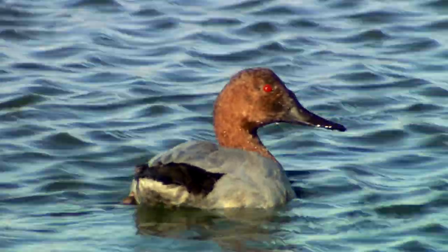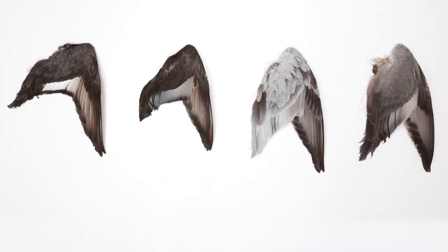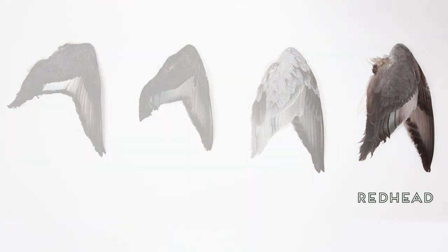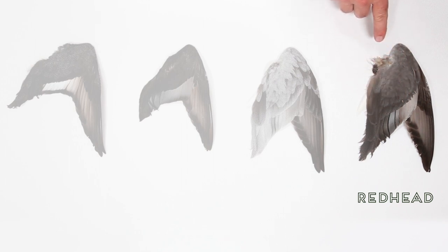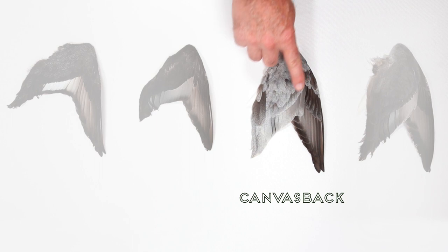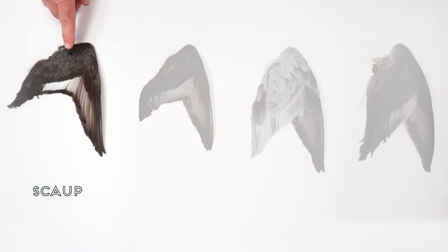As we showed in the dabbling duck video, using wing plumage is a good way to tell similar-looking species apart. Just like with dabbling ducks, the adult males are easy. Redhead wings are gray with some light flecking in the shoulder area. Canvasbacks have gray feathers with so much light flecking that the shoulder almost looks white. Ringneck duck wings have dark shoulder feathers with no white flecks, and scaup have dark shoulders with lots of white flecks in those feathers.